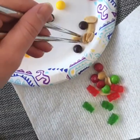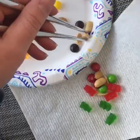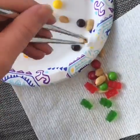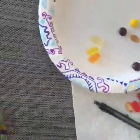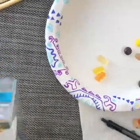And then peanuts — one, two, three. And the pen. And the bunny.